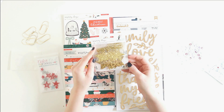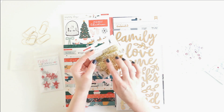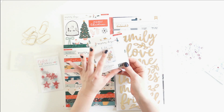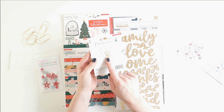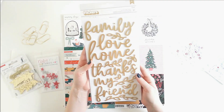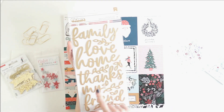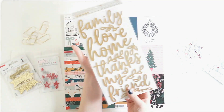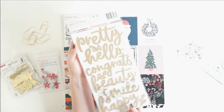From the Merry Days collection there are these hanging gold stars — they have a hole in the top so you can make a cute little banner or wrap some gifts with them. It's a really fun interactive piece to decorate presents or my traveler's notebook. Then for phrase stickers we've got these gorgeous gold ones with sentiments like happy, friends, home, family, and love — all great for Christmas.